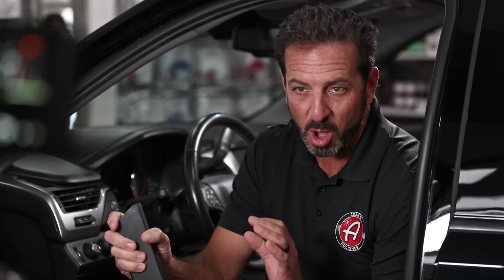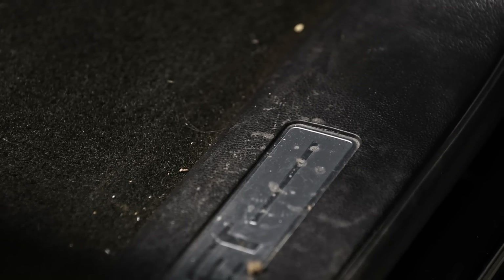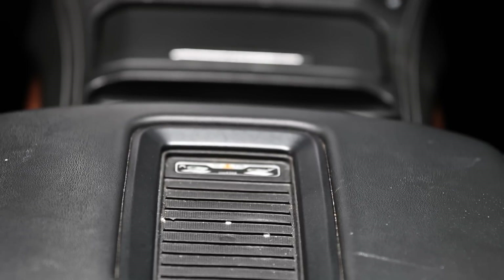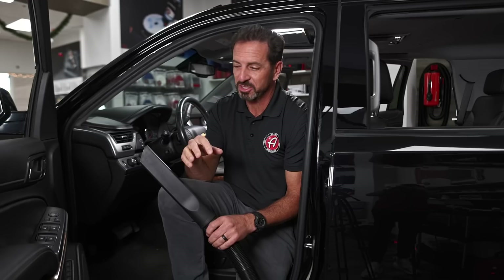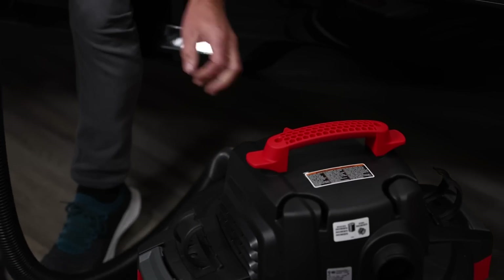This 2018 Chevy Tahoe has about 55,000 miles on it, belongs to my friend Jack who sells construction equipment. He's always on job sites, so this truck is dirty and scratched up inside and out. If you're looking for a thorough detail and a full understanding of how to take your daily driver and turn it from super gnarly back to as good as it can possibly get, this is the video for you.